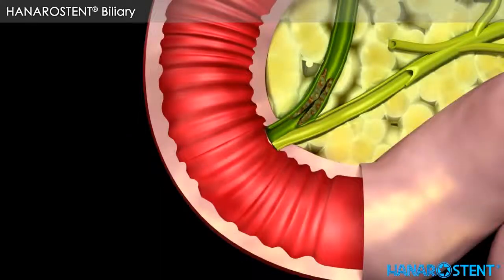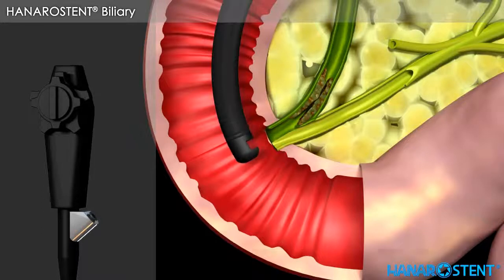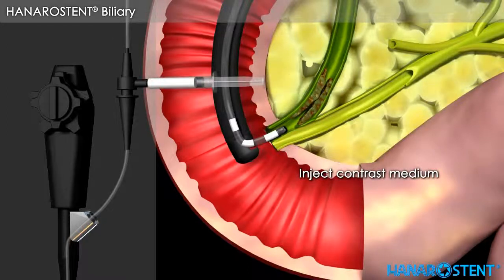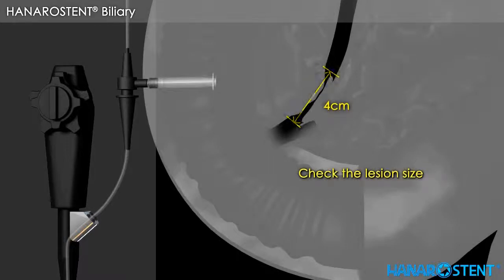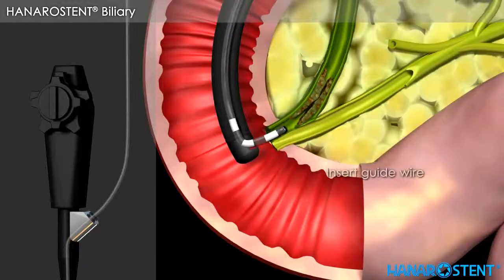Here is a short overview of biliary stenting. Insert the catheter through the endoscope. Inject contrast medium and check the lesion size through fluoroscopy. Insert the guide wire, then remove the catheter.